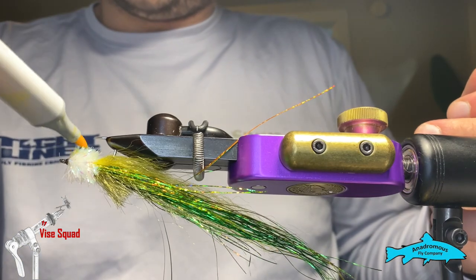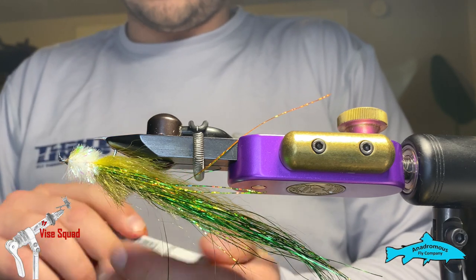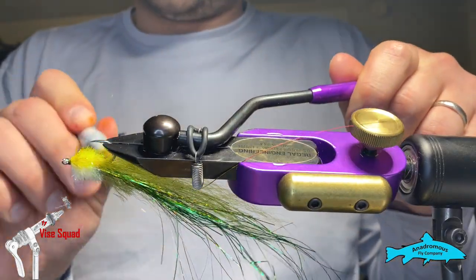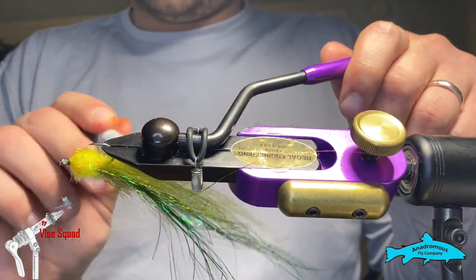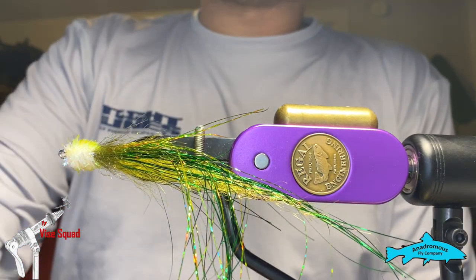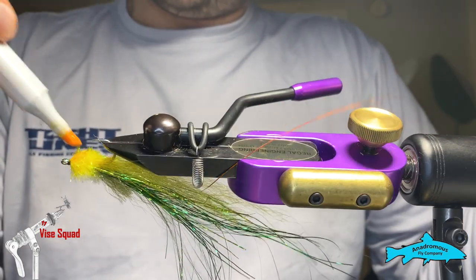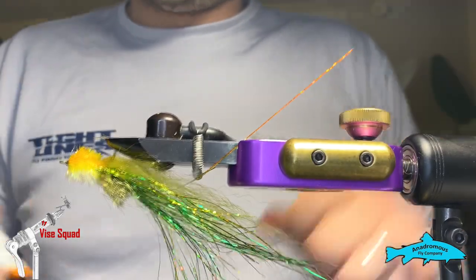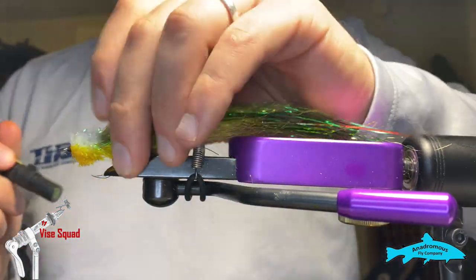Going in with a regular yellow Copic marker. You could use Prismas — they're a little cheaper — but these Copics provide excellent blending, they last a while, and you can get an airbrush kit with them which comes out really cool. You can kind of see that cool little sunburst effect we're getting there. Then we're going to do the top and add a hot spot of orange in the belly when we're all set with this.